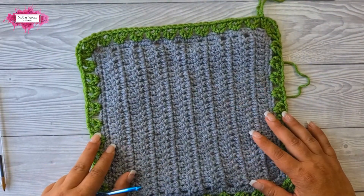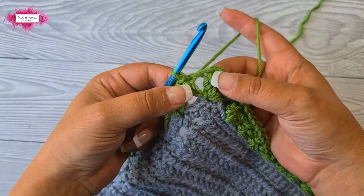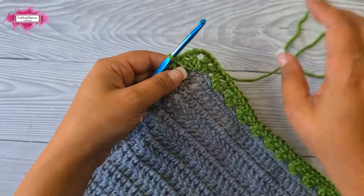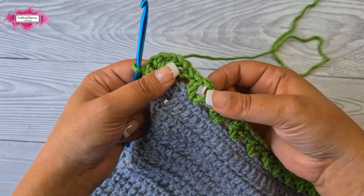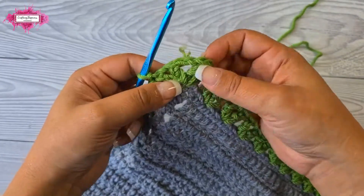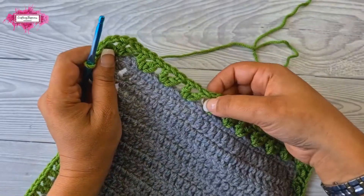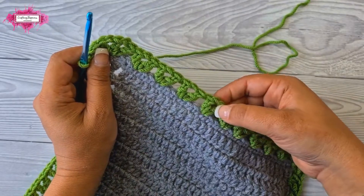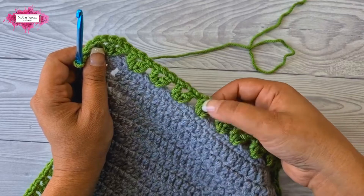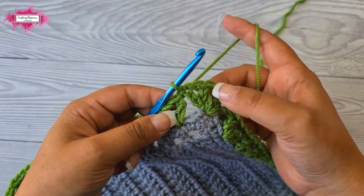Now we'll start Round 2. Begin with a slip stitch — we need to move the yarn into the chain-one space of the V-stitch. This round is crocheted only in the chain spaces of the V-stitches, with the exception of the corner where we also crochet in the chain-two space. Ignore all other stitches and spaces except those chain-one spaces.